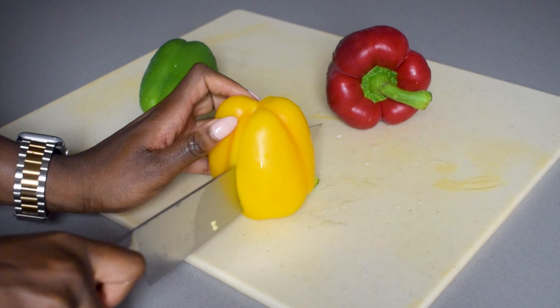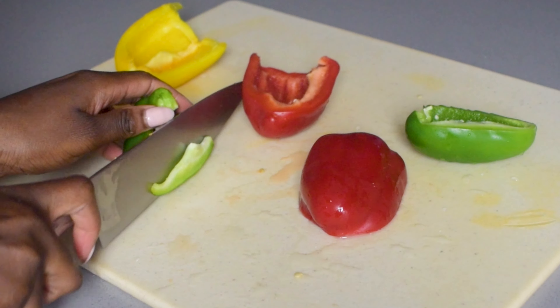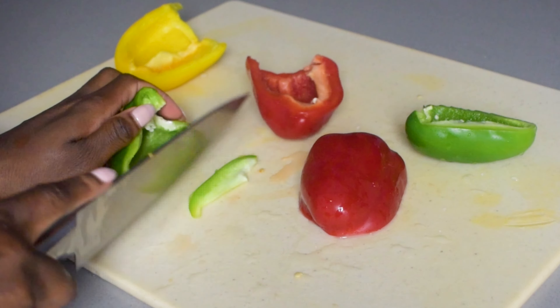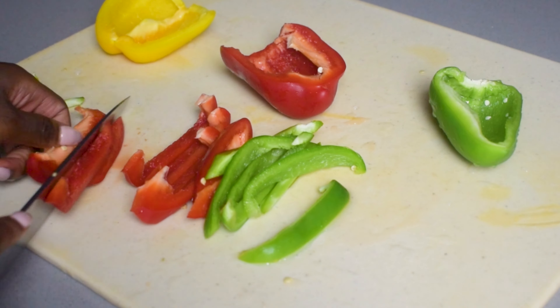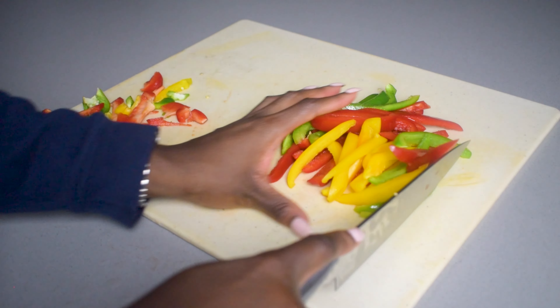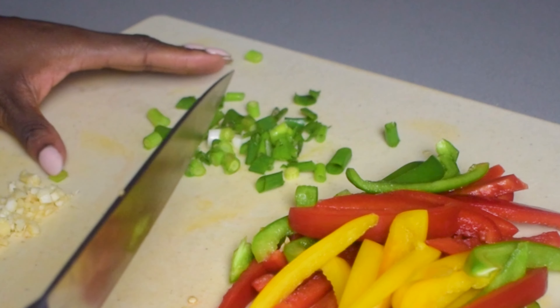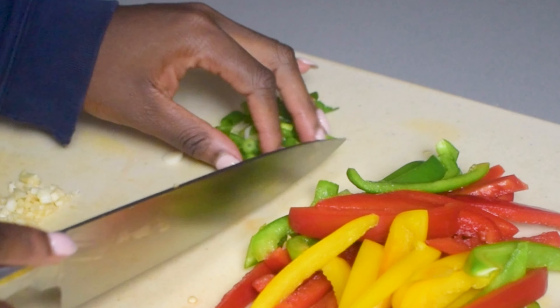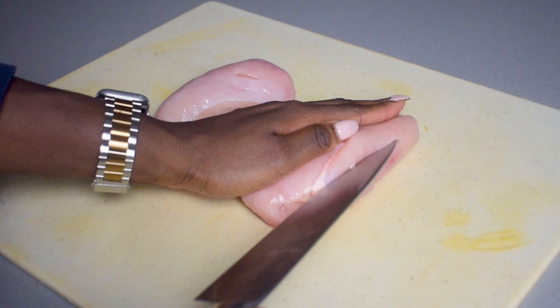I always start off by prepping my ingredients and getting all of the chopping out of the way. I'm starting off by slicing some bell peppers. Rasta pasta is all about the different colours of the bell peppers, so I'm using three different colours — about half of a medium bell pepper in each colour, so one and a half bell peppers in total. Then I'm going to dice up two to three garlic cloves and chop up one spring onion stalk.